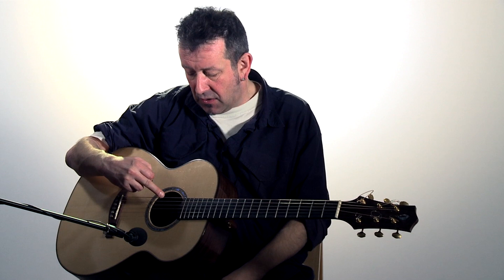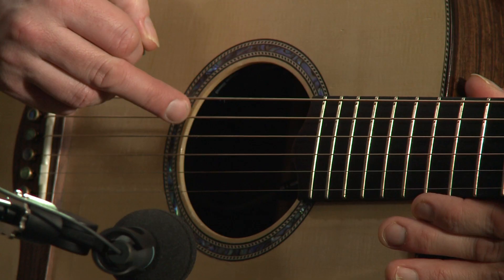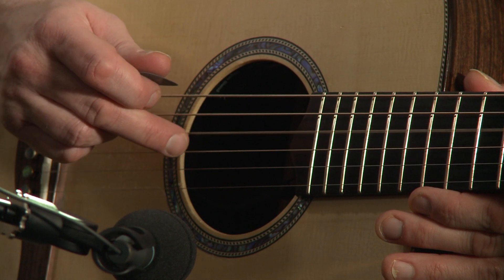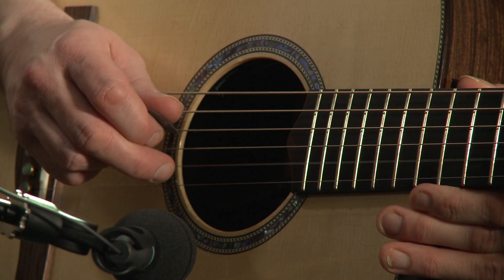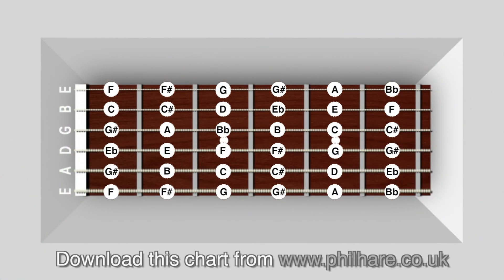Let's look at the strings. Here we've got the bottom E or 6th string. Here we've got the 5th string or A. Then the D or 4th. Then the G or 3rd. Then the B or 2nd. And finally the top E or 1st. You might wish to remember the names of the strings with a simple acronym, such as: Every Angry Dog Goes Berserk Every Day. So, we're going to tune up now.